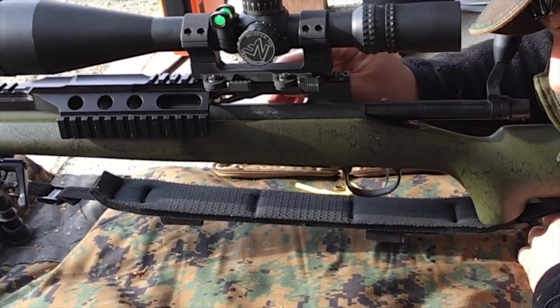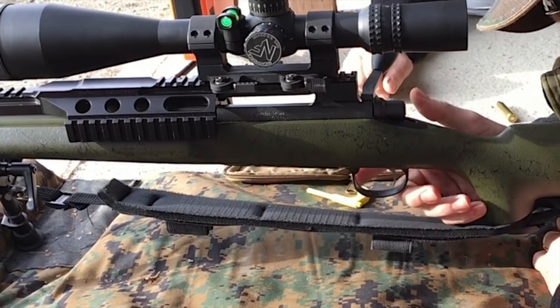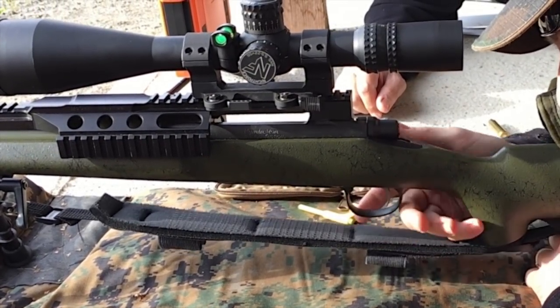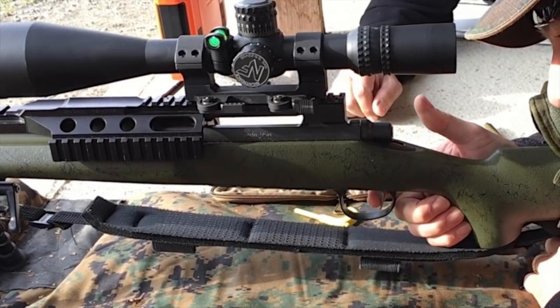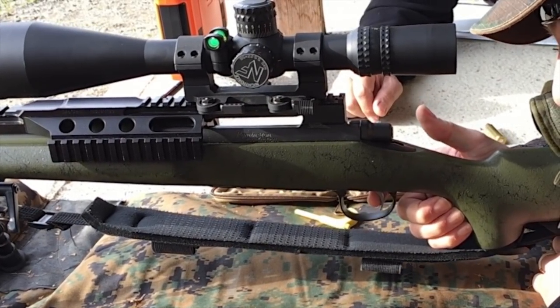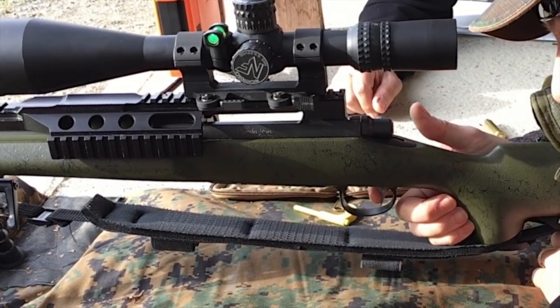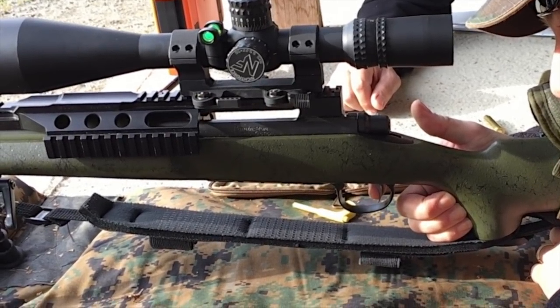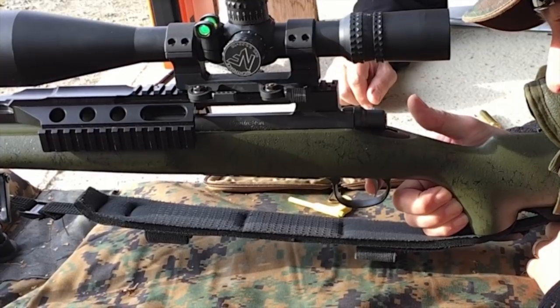Yeah, I brought it up. Can I take a look at this stuff? Yeah. Is that like 300? Yeah. I love that stock though.